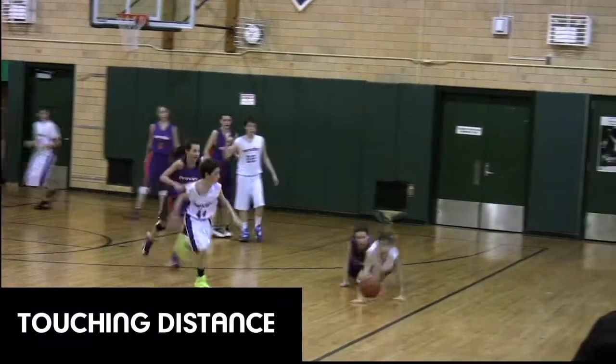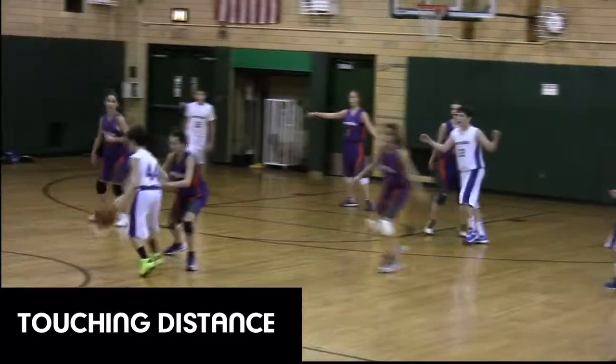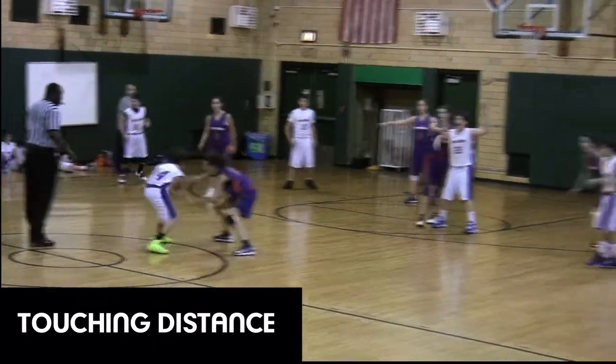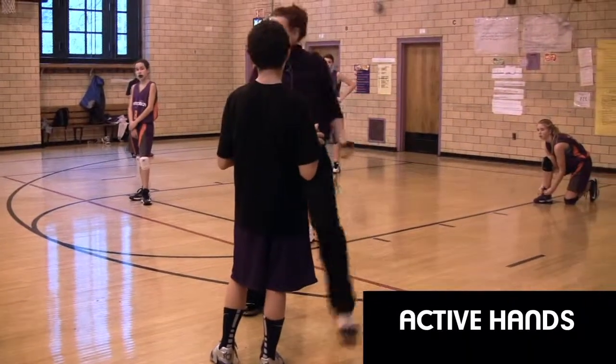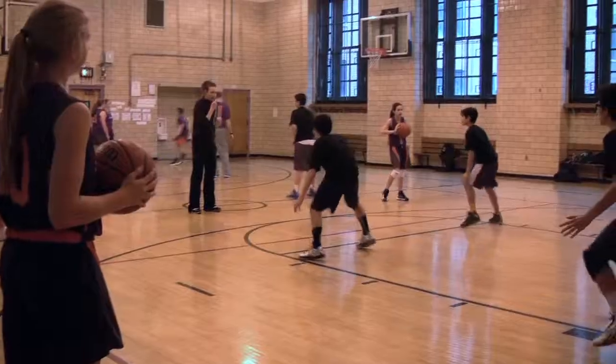And now on to hands and hustle, where hands, hands, hands, and feet start to close out and annoy the top player. I rely on big active hands and the communication of ball, ball, ball, instead of bellying up, because I know Marshall will go right by me.